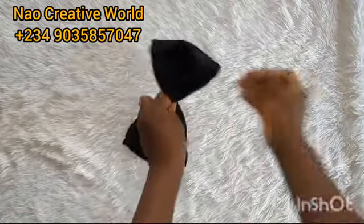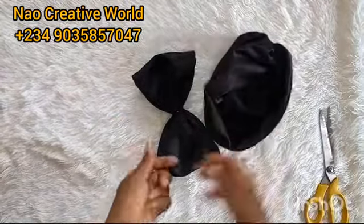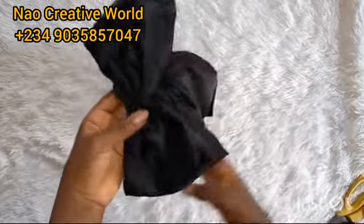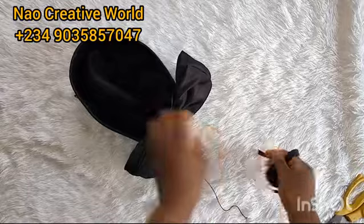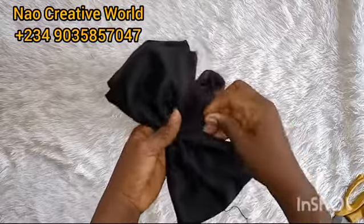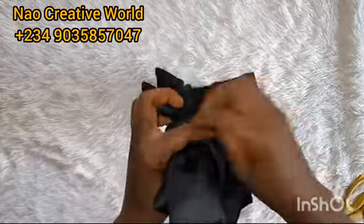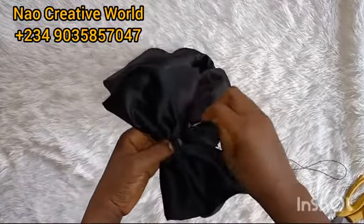I'll notch the thread and cut out the excess thread. Then I'll get the cap and attach this bow design to the back of the Zara cap using my needle and thread — attach it neatly. For the open part where I used my thread to tie, I will be covering it with a bias stripe — I got a black bias stripe to cover that up so the thread won't be visible.